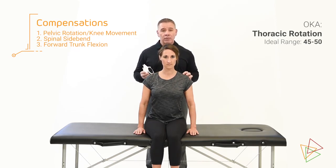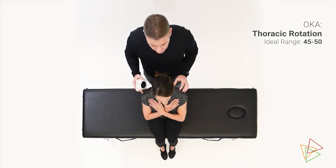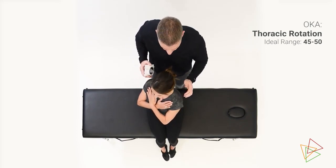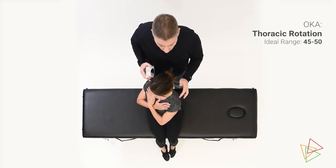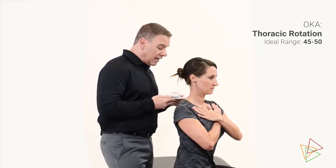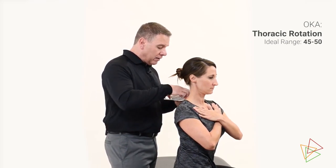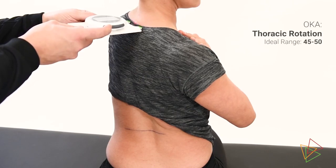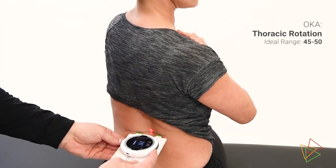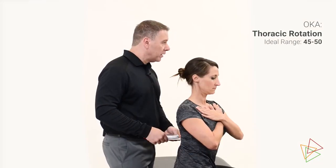We're going to have them place their arms across their chest. In this position, we're going to have them rotate slowly, keeping their eyes open, letting their head follow their rotation as far as they can go comfortably without compensating with side bending or twisting. We're going to place the prongs against the C7T1 interspace, collect our zero, move it down to the T12L1 interspace, and lock in our measurement.